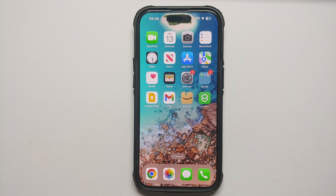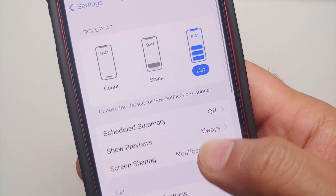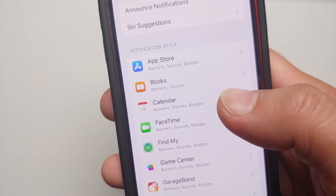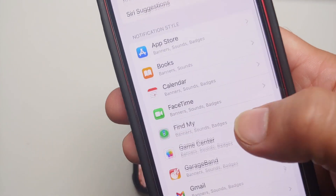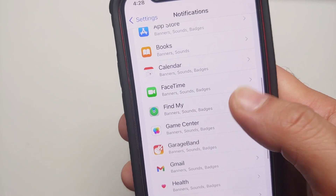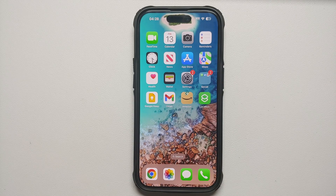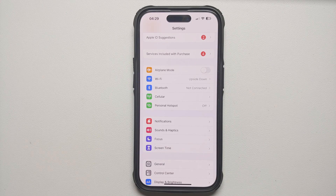Configure your notifications so you're not getting alerts from every app on your lock screen. Go into Settings, Notifications, and you'll see a list of all your applications. For example, disable notifications from the App Store or the Books app — find any apps you don't need notifications from and turn them off individually.